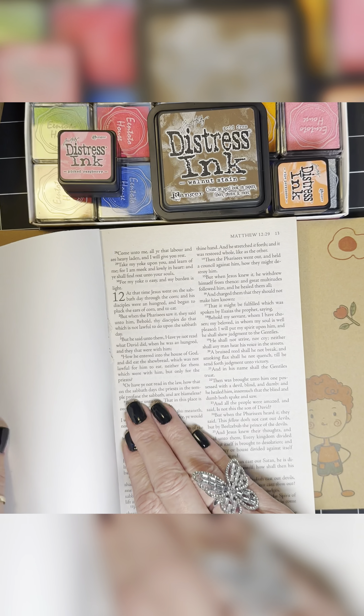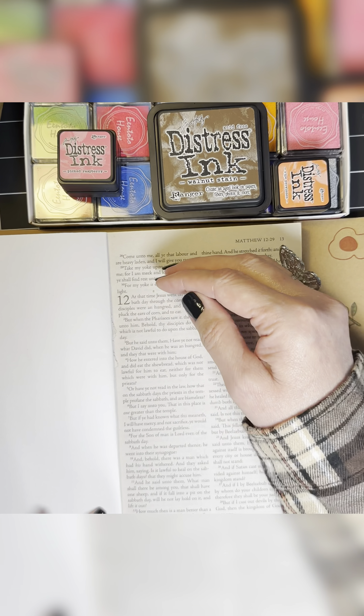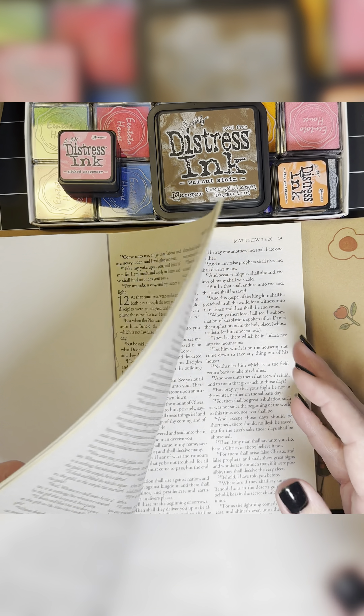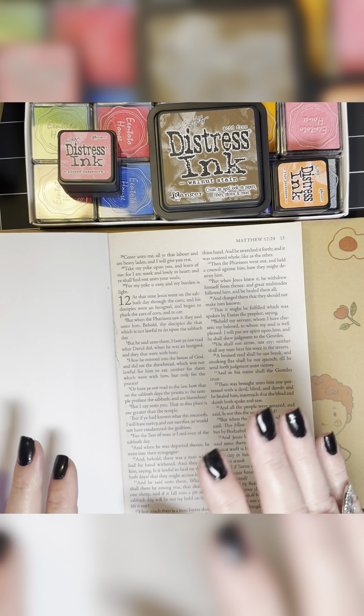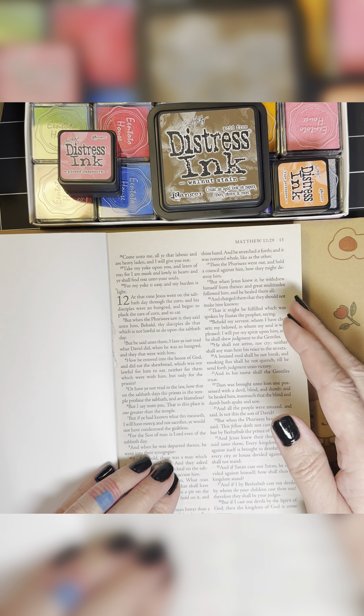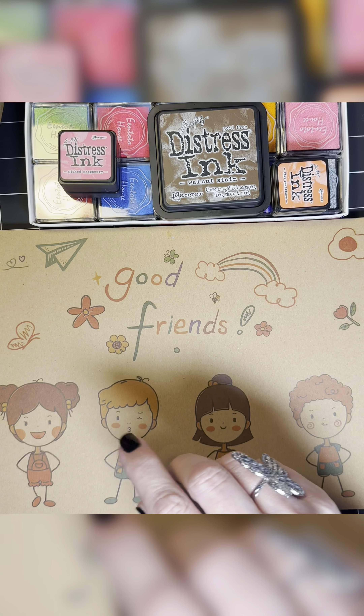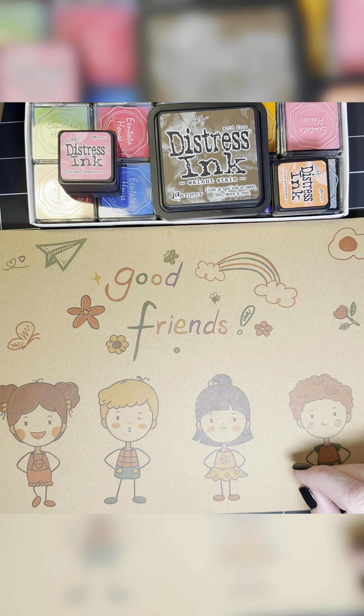I want to start a stamp book. Basically a stamp book is where you just stamp over and over again until you get tired, using all your favorite stamps. And then later when you need them, you can just come in here and rip them out. So I thought that would be fun to try, and then we can take a look at all the new stamps I have.